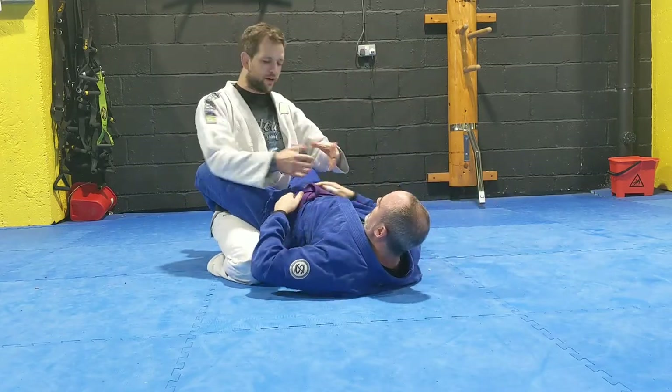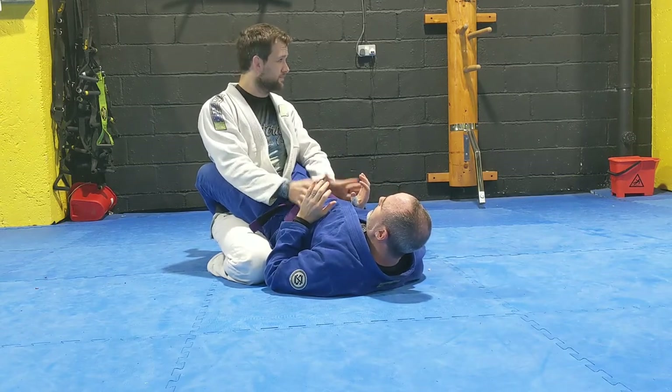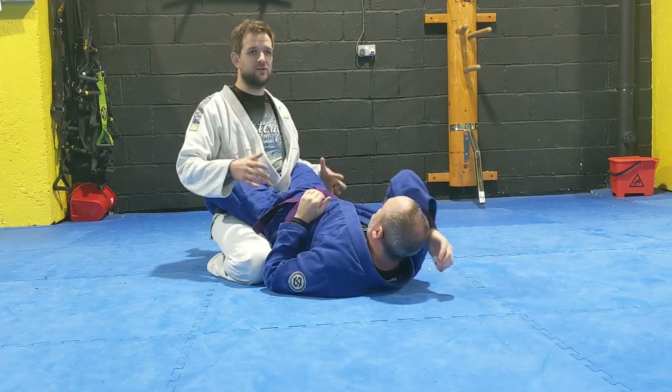I've got my good posture, I've got my grip right. I'm in his guard and I managed to stay relatively stable. Now I want to pass, so we're going to look at my kind of classic way of opening closed guard, and this is called low passing.